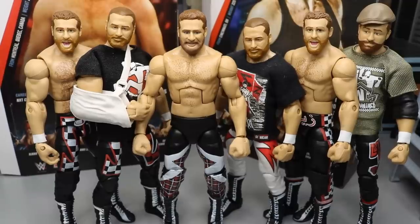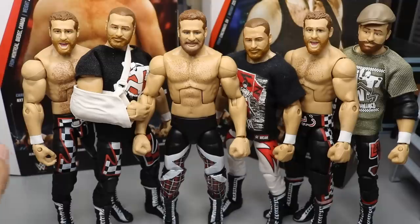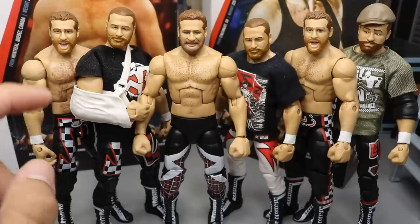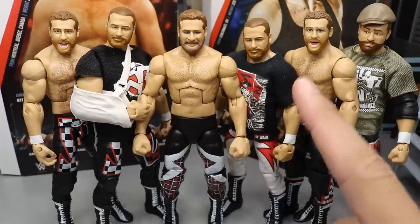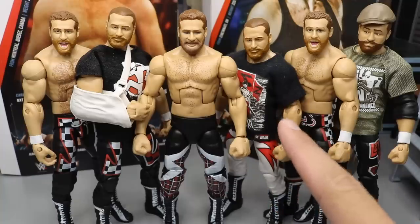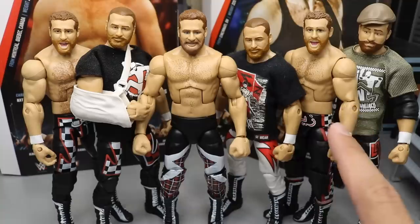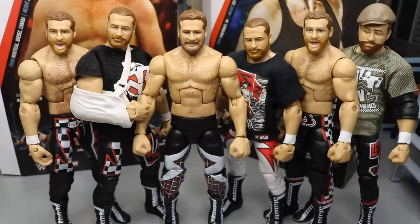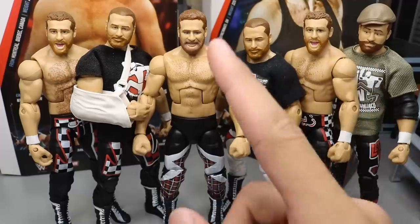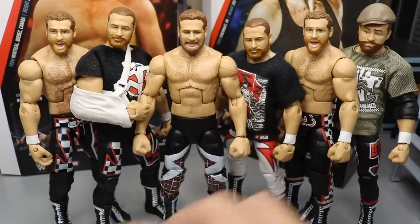Taking a look at some Sami Zayn Elite figure comparisons — we have the brand new Elite 63 in the middle. Over here is the Elite 40 with a TNF head scan fix-up with a shoulder sling, the Elite 51 shirt, then the Elite 63, a custom fantasy white attire Sami Zayn from Fig Skib, the Elite 51, and a TNF with an Elite 40 head scan. Sami Zayn literally has a great head scan every single time — Elite 51, Elite 40, TNF, Elite 63 — they always do a great job. I think they really missed the mark with not adding the white wrist tape, but that pretty much does it for the Elite Sami Zayn figure comparisons.